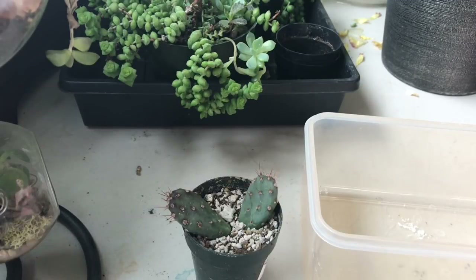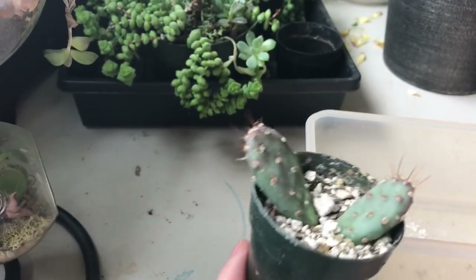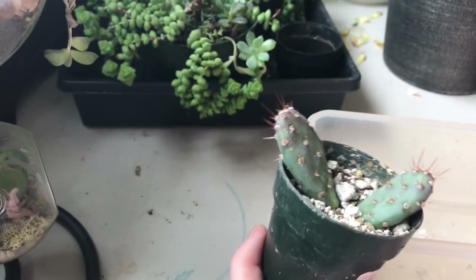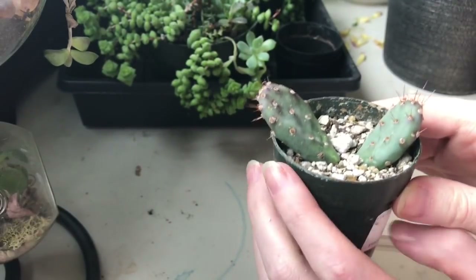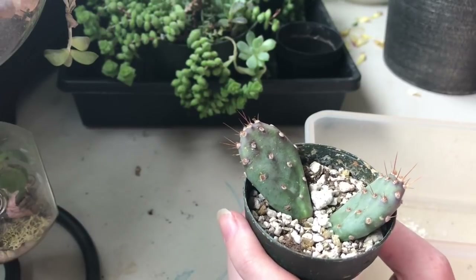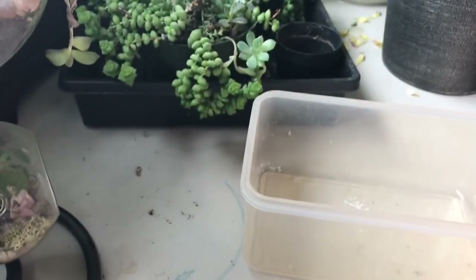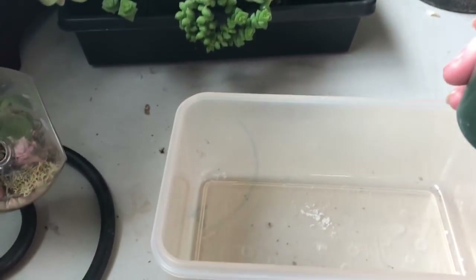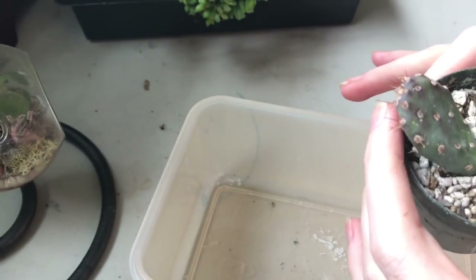Hi guys! I hope you are doing well today. I am just checking these lovely little Opuntia paddles that one of the viewers sent me. I think it's been about a month now — they've been setting in this soil for about a month. These were just little cuttings, so I'm just going to check their roots and see if we have any developing yet. Sometimes they root pretty quickly, sometimes quite slowly, so I don't know what we'll find here, but I wanted to check and see if they're ready to be planted a little bit more upright.